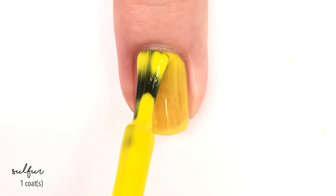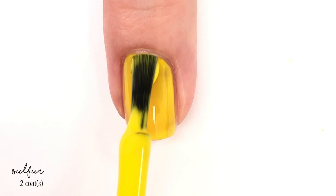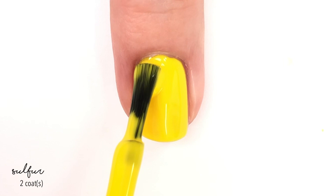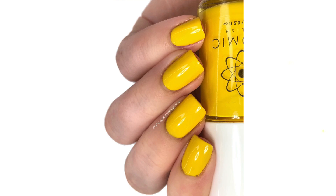Next up and lastly for today, we have Sulfur. This is a really bright, sunshiny yellow — I say bright, but it actually appears brighter on camera than it does in real life. It is more just like a buttery yellow, which helps you visualize what it looks like in person. It is not neon, even though the camera kind of gives you that idea. Here is two coats — the two coats brings you to full coverage really nicely. It has great coverage and a really easy-to-work-with formula.